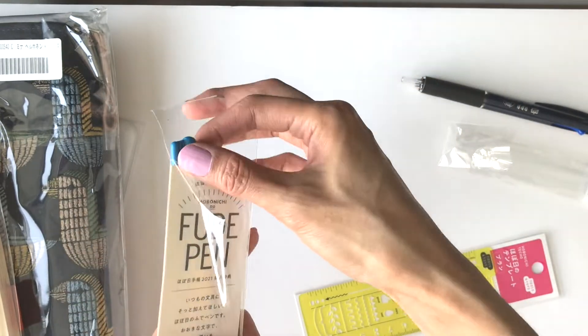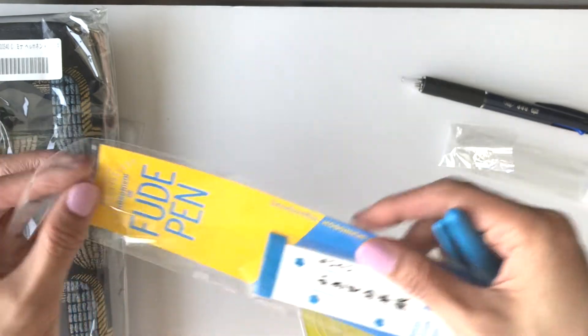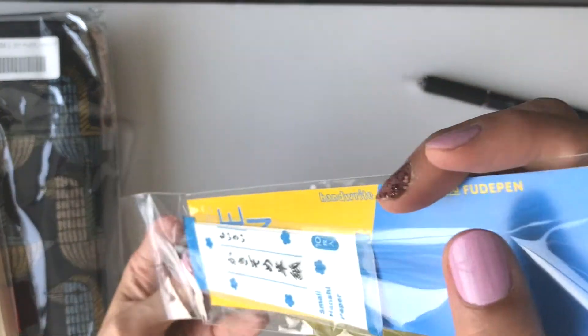If you guys also ordered Hobonichi, let me know what you ordered — it'd be kind of fun to talk about, or share your happy mail!